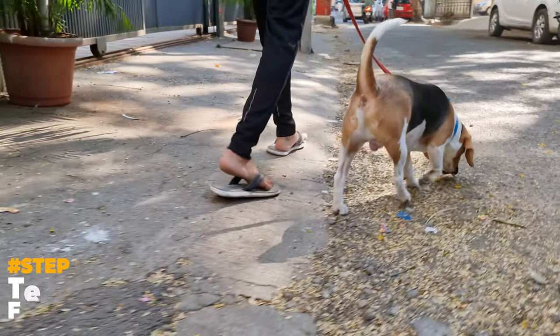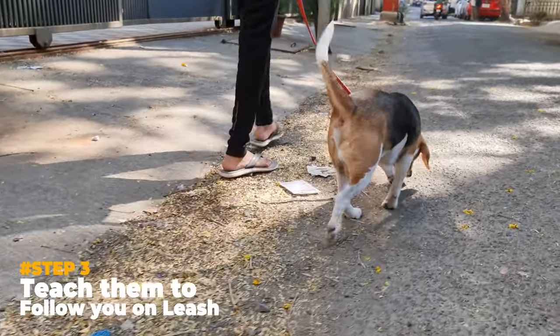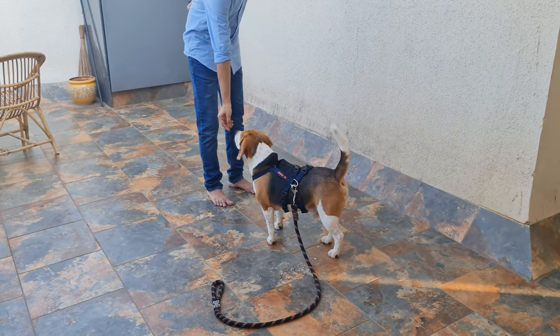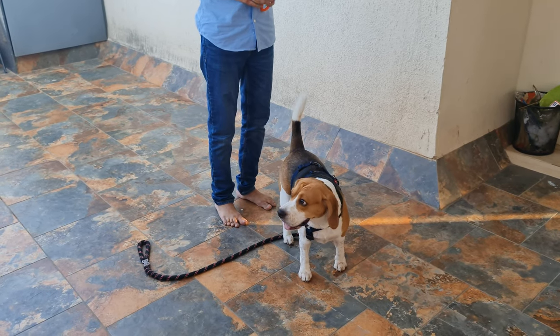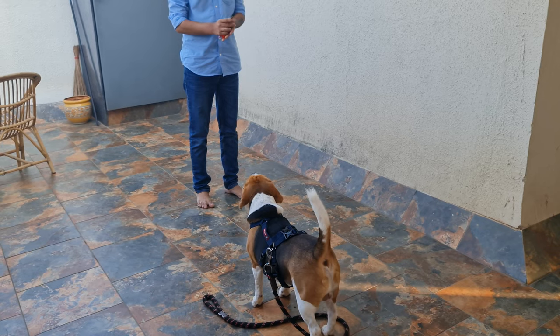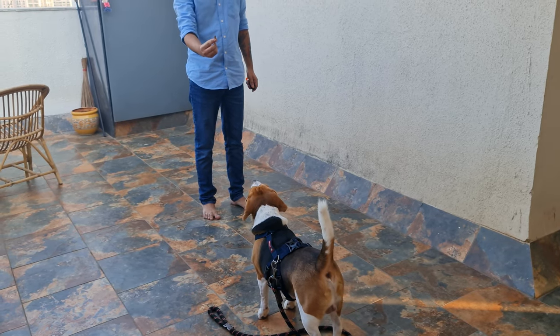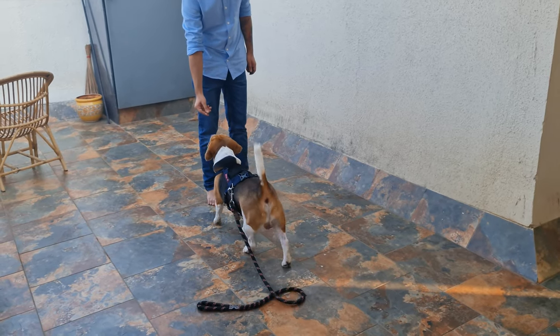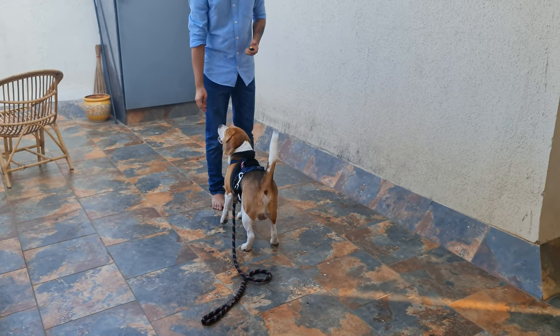Step 3: Teach them to follow you on a leash. The goal of this step is to train your puppy to go wherever you go. Put the harness and leash on your puppy, take a few steps back, and when you have their attention, show them a treat. When they come to you, click the clicker and give them a small piece of the treat. Do this all around the house.